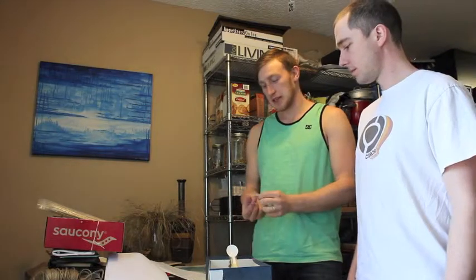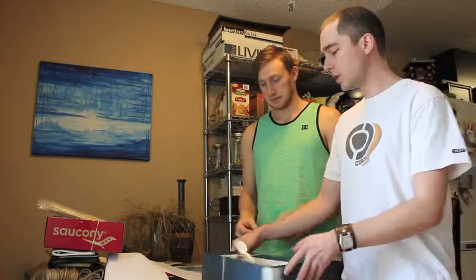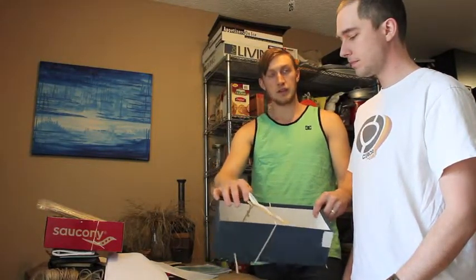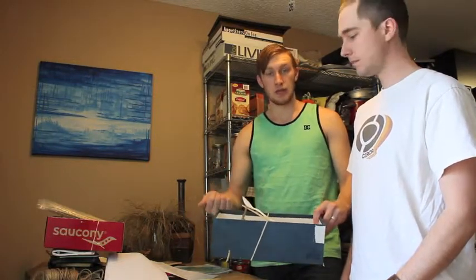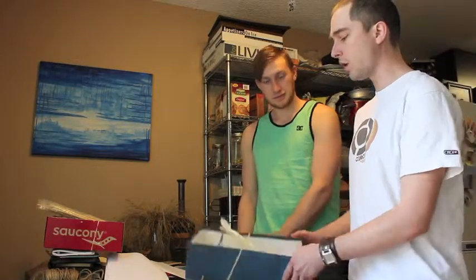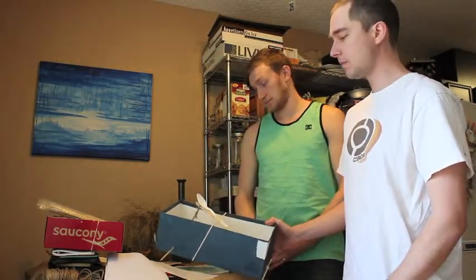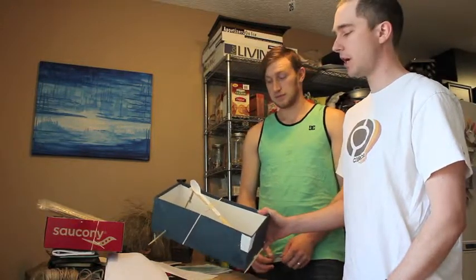To wrap up our shoebox catapult experiment, we're going to leave you with some things to discover. First, try adding an extra elastic band and see how that changes how the projectile flies. You can also try moving the elastic band closer to the fulcrum point of the lever and see what that does to force and direction. Another thing to try is taping the string to make sure it doesn't fall off when you wind up the axle. You might also try lengthening or even shortening your lever. These are all things that will affect your force and direction, and we're sure you can think of more modifications to discover.